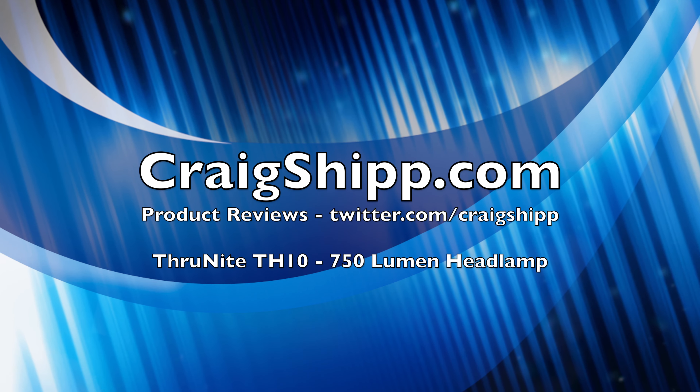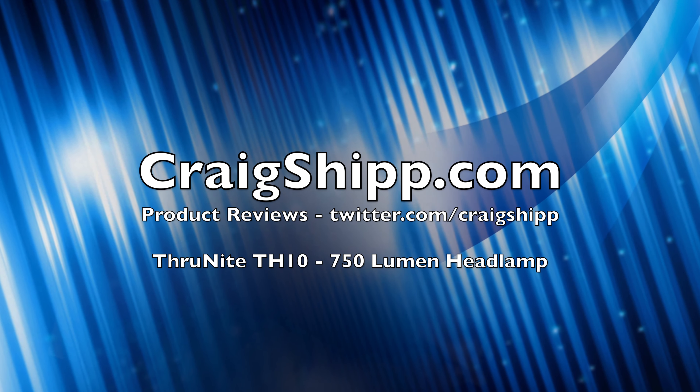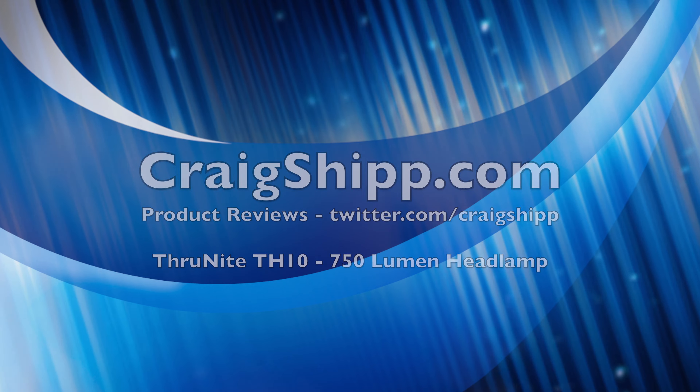By the way, stay tuned for a giveaway. We're going to give away a small throw-light flashlight — a pocket light — fairly soon. So stay tuned on my channel for details on that.